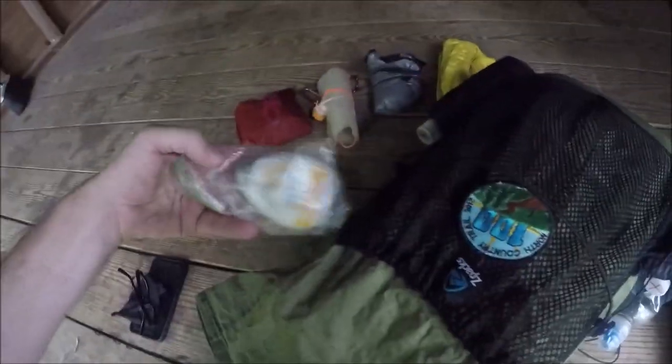Poop kit. I did not count this in my base weight — this is my mixed drink mix. I did not count my fuel or my water in the base weight either.